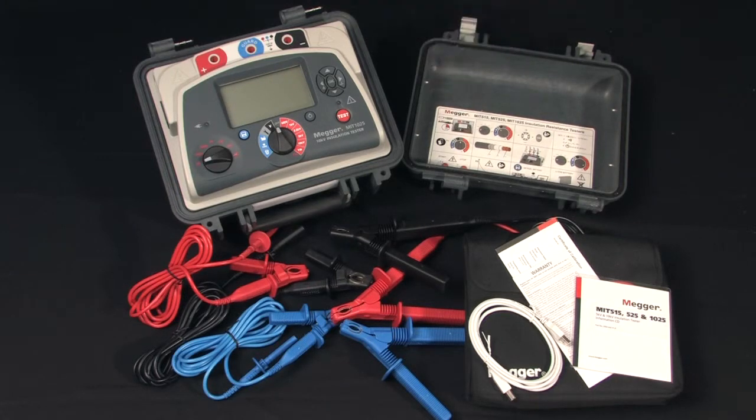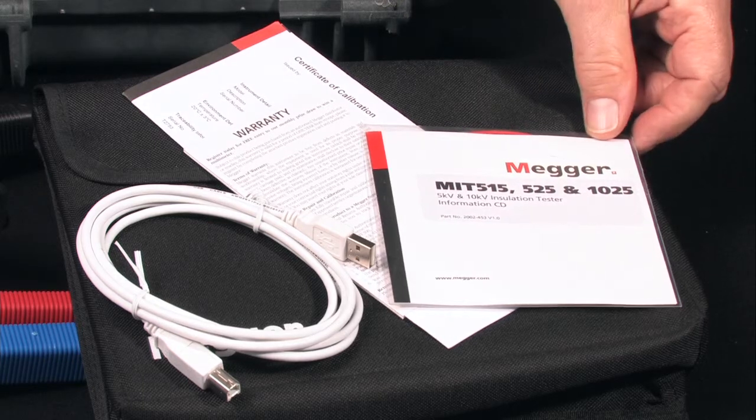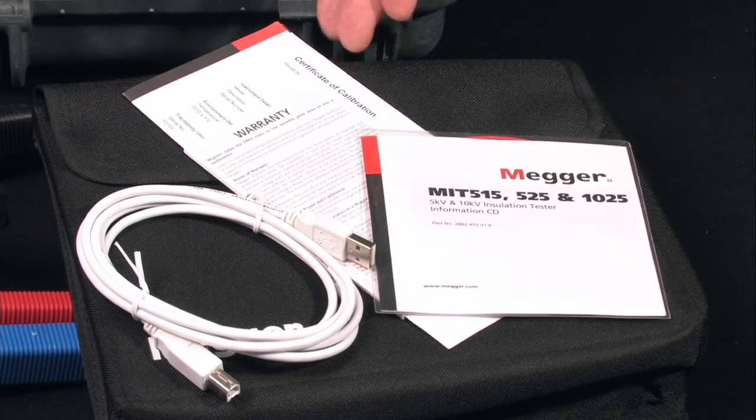There's a handy pouch for storage of leads and instructional materials, which clips onto the lid for further convenience. Instructions and downloading information are contained on a single disk. You also get the USB cable, a warranty card, and a certificate of calibration.